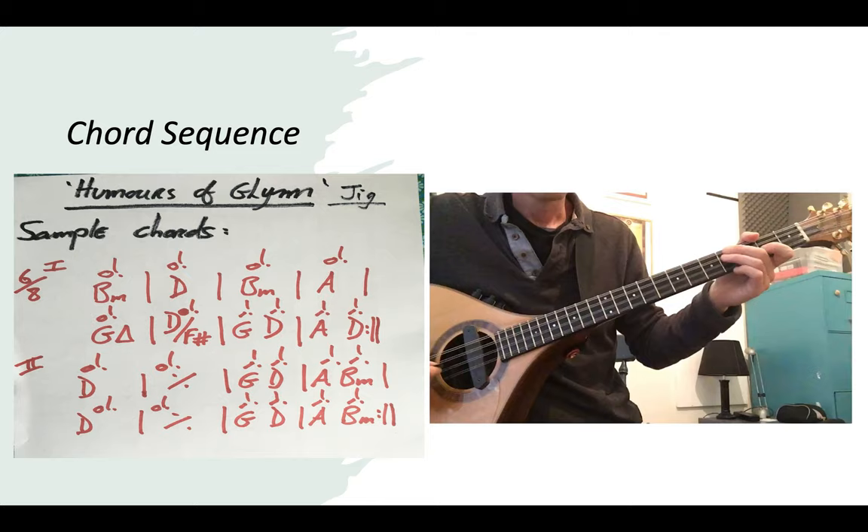Let's look first at some chords we can abstract from the melody. I have one chord per bar all the way down until we get to a point where we have two chords in the bar, and that's the harmonic rhythm.